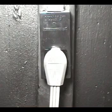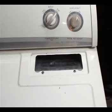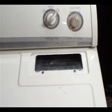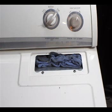Disconnect the dryer from the wall outlet before proceeding. Remove the lint filter. You could cover this hole with a piece of rag to prevent anything from falling into the blower housing. And remove these two screws.